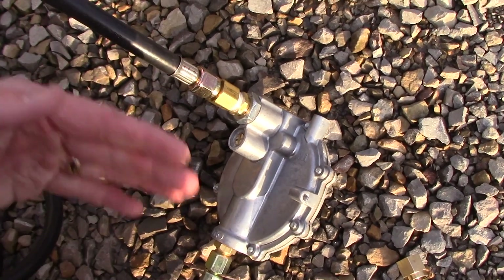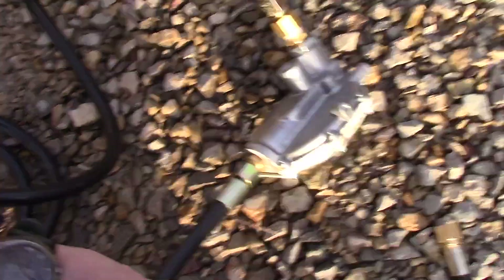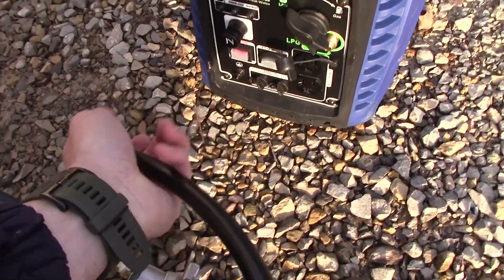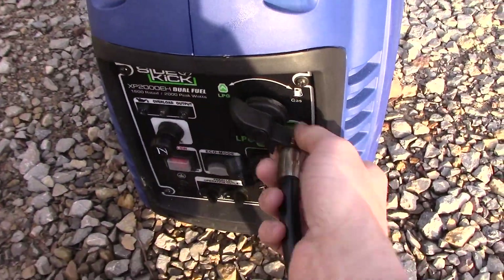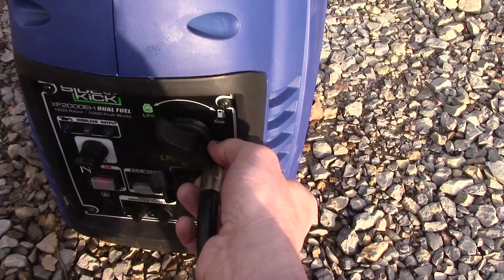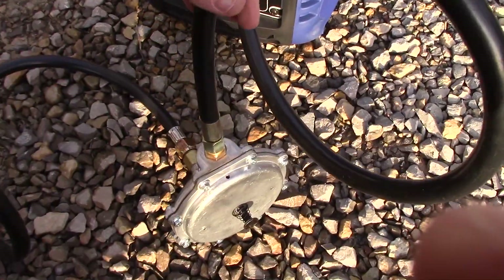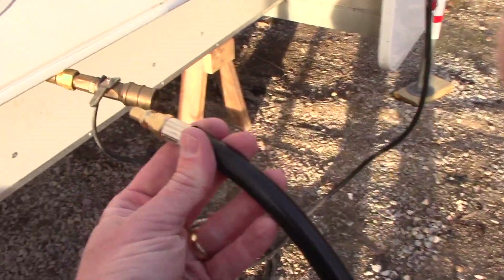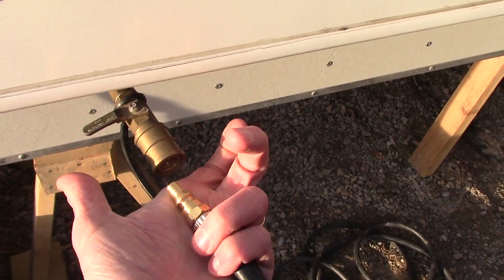When the generator shuts down, the propane shuts off because there's no vacuum coming from the engine. Otherwise propane would just continue to flow into your carburetor and you'd have a pretty large propane leak. Just connect that to there, and connect this one onto the generator itself. Make sure all these connections are snug. Your regulator needs to be in a position where it's facing up like this. Now connect this — it's just like an airline — you'll pull this part back and push it in until it locks into place.